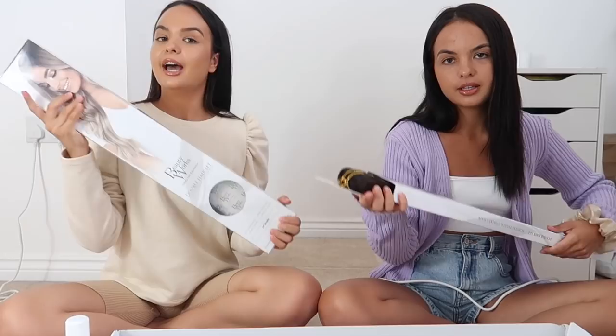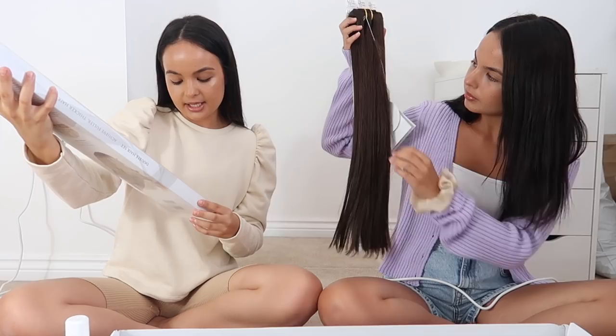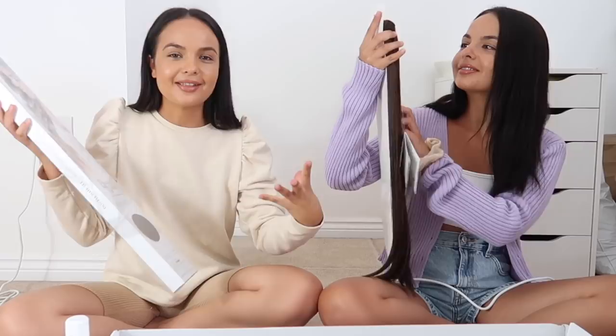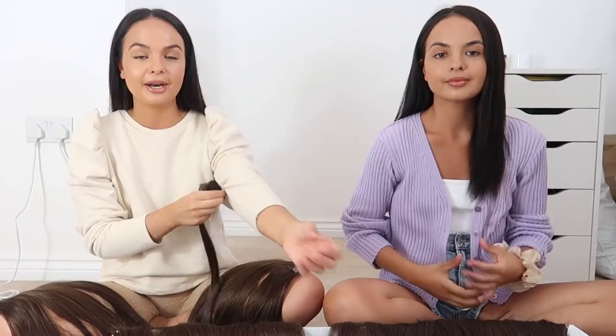The extensions we're going to be using are the Beauty Works double wefted hair sets. These are in the shade Brasilia, 22 inches - great for thicker hair. In the pack you get two fours, two threes, and two ones. They're double wefted so they're a lot thicker, and the less of them you need the better. To put them in, we section our hair - I prefer to do it with a hair band, Zellie always clips it. Do whatever you find easier.